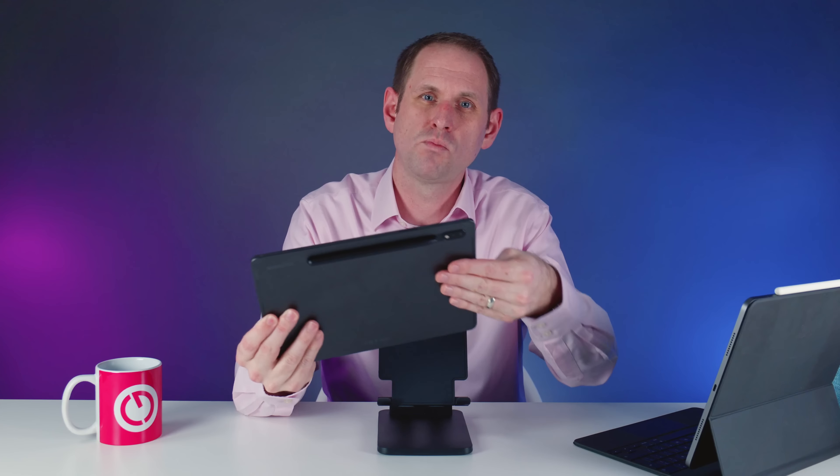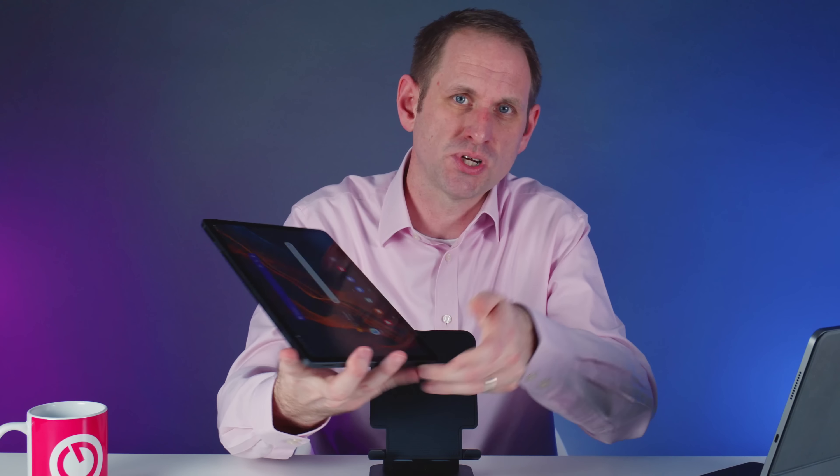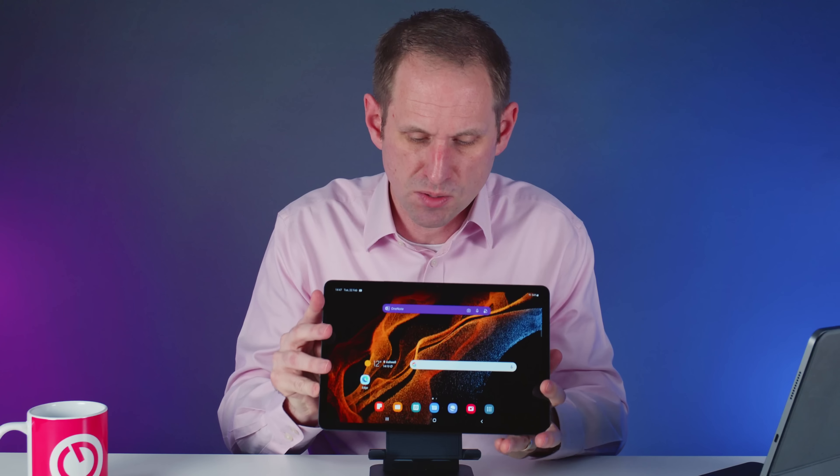One more thing I did notice is the temperature of the chip. If you hold the tab in landscape it gets warm under your left hand — not uncomfortably hot or anything, but warm enough to spoil the experience, and it seemed to get to that temperature within seconds of switching it on. I haven't tried pushing it hard yet so gamers might want to take note. I expect though if you put a case on your tablet the effect will be minimized.